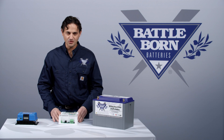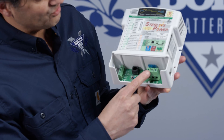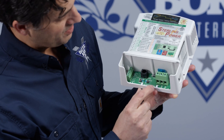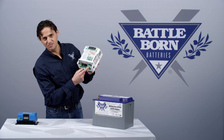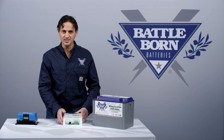As a comparison, this is the Sterling DC-DC, or battery-to-battery charger. You can see that there are only three terminals: the input positive, the output positive, and only one negative — because they're sharing the same ground. That's the difference between non-isolated and isolated.